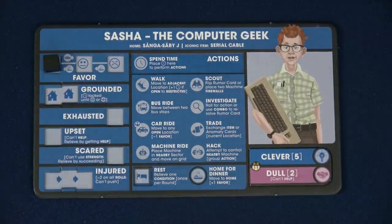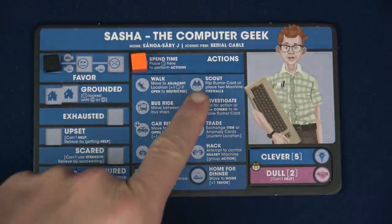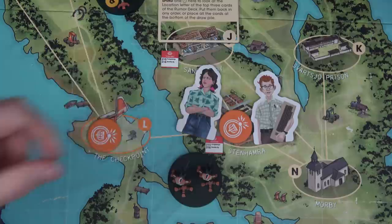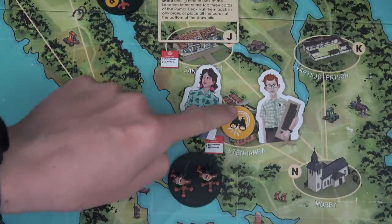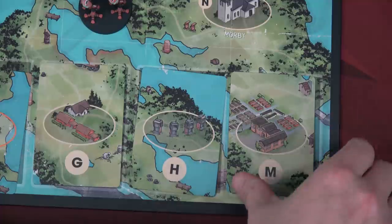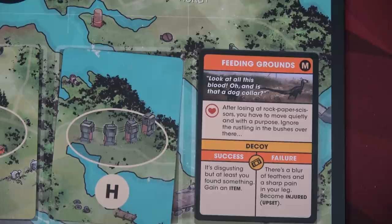My first action — I'm going to spend one time to scout in our location since we have a rumor at school. We'll flip the token over to show we've scouted it, then flip over that rumor card. We have Feeding Grounds: 'Look at all of this blood. And is that a dog collar? Let's hope that's not Sasha's dog.'